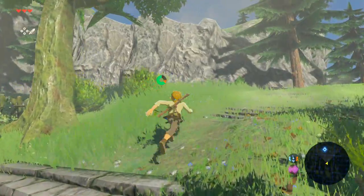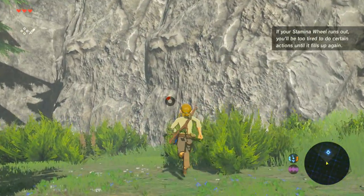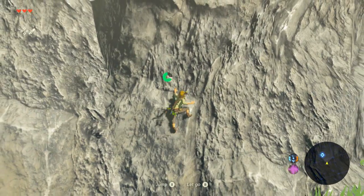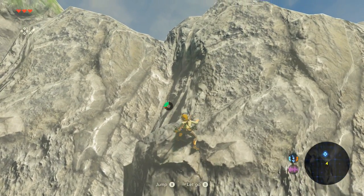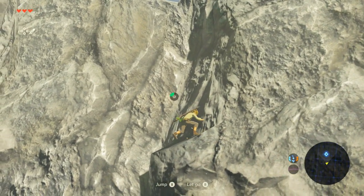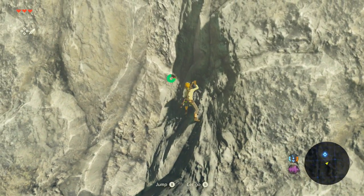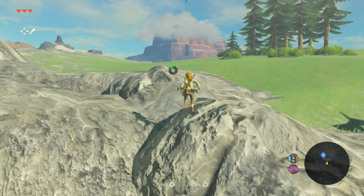I want to find out what's up here and then we're going to try climbing for the first time. If your stamina wheel runs out, you'll be too tired to do certain actions until it fills up again. We've got to be careful. I just need to get to this ledge right here. Awesome, that's what I wanted. Climb! I'm not going for too long because I want to leave a lot of it for you guys to discover.